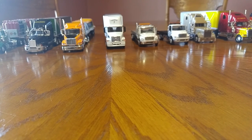My name is Frank. I'm going to show you the difference between these 1/64 scale manufacturers and these toy trucks. They're all good — it all depends on what kind of detail you want.